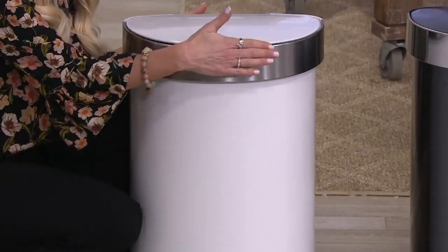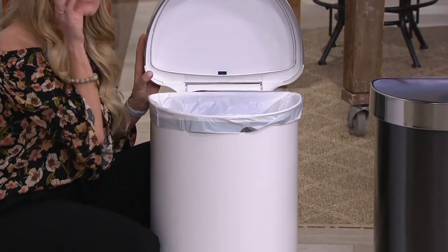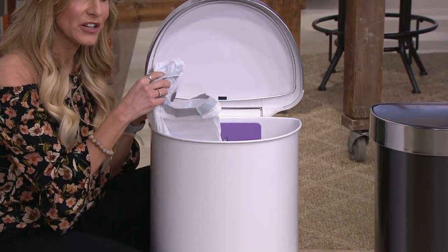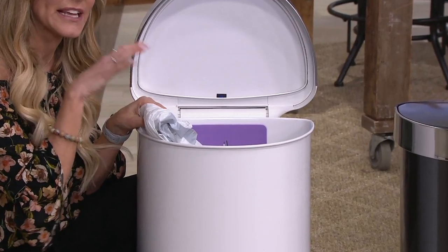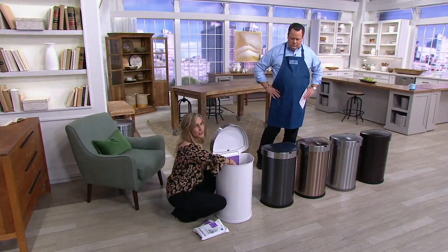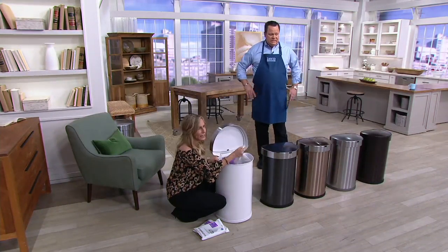We wanted to make sure you're able to maximize all the space inside the can so you can really stuff it full of all the trash you need to. With the great SureFit liners that come with it — the 30 that are extra durable — you can place a lot of garbage in here without having to change it, which I absolutely love. I'm a busy household of seven, so this can gets a lot of use.